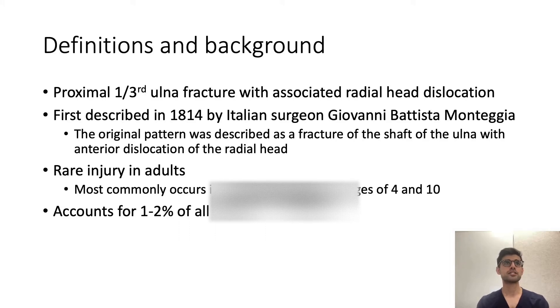Monteggia is defined as a proximal one-third ulnar fracture with an associated radial head dislocation. It was first described in 1814 by an Italian surgeon, Giovanni Monteggia. The original pattern was described as a fracture of the shaft of the ulna with anterior dislocation of the radial head. It's a rare injury in adults, most commonly occurring in children between the ages of 4 and 10, and it accounts for about 1 to 2% of all forearm fractures.